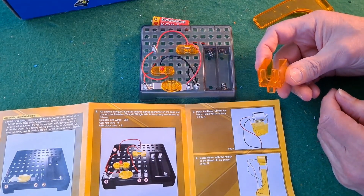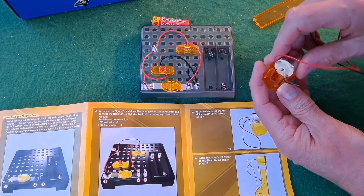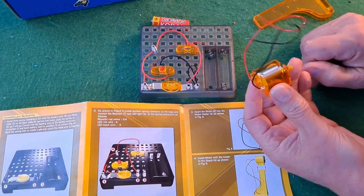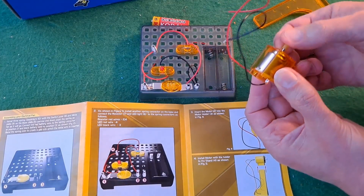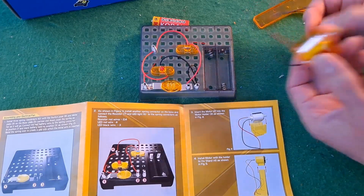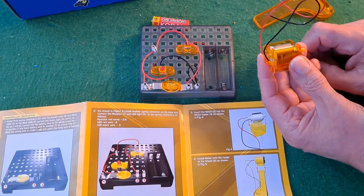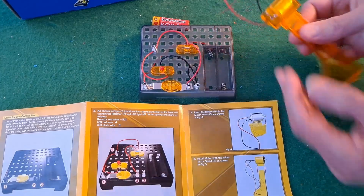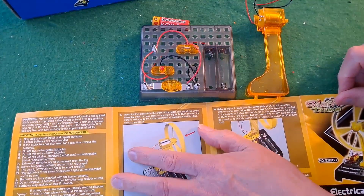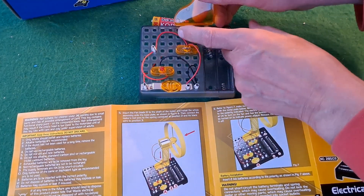Insert the motor into there. That shows it's a gear there, but it's actually a piece of plastic. Insert the motor into there. Insert the fan into a square — there.